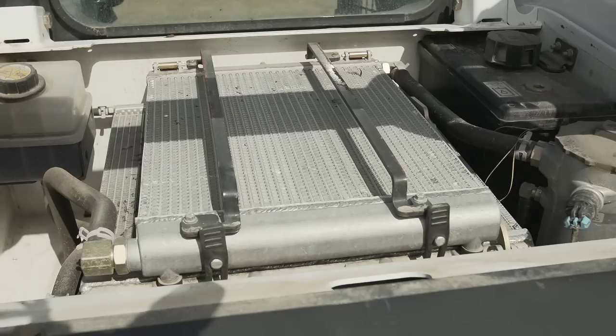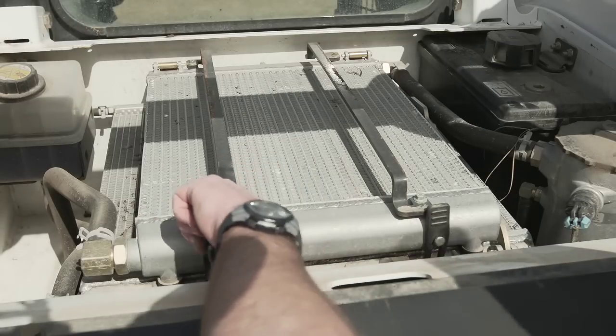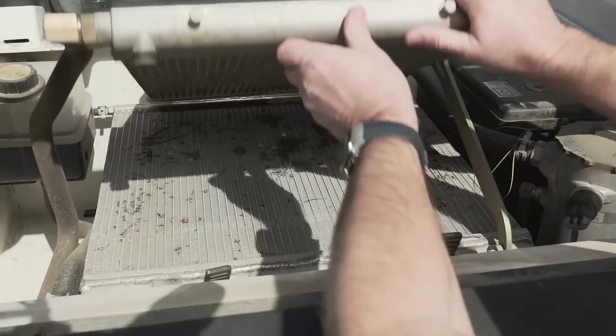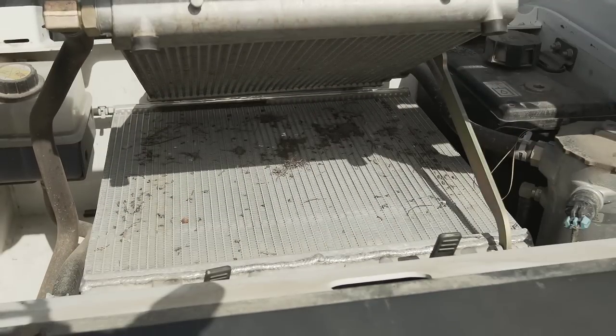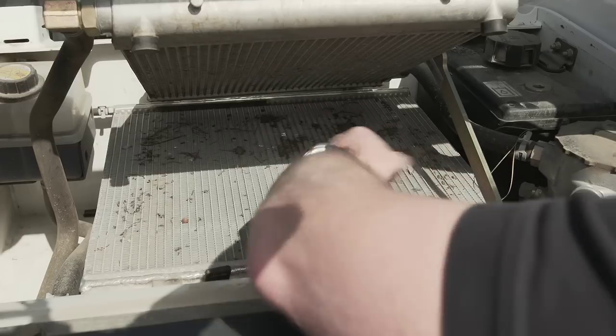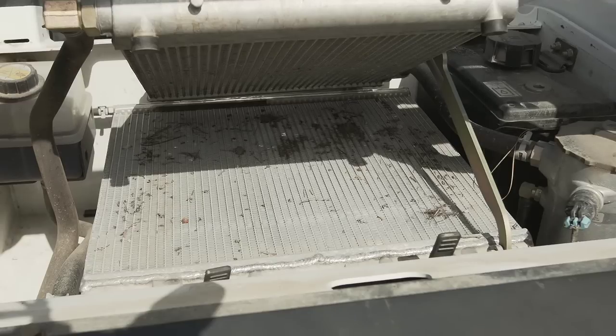To remove material debris restricting airflow within the Bobcat cooling pack, the operator must loosen the two restraining straps and separate the radiator and hydraulic air cooler, avoiding the heat of the engine, cooling pack, and exhaust pipe. When open, the material can be accessed and removed. The operator must repeat this procedure as required, depending on the application.